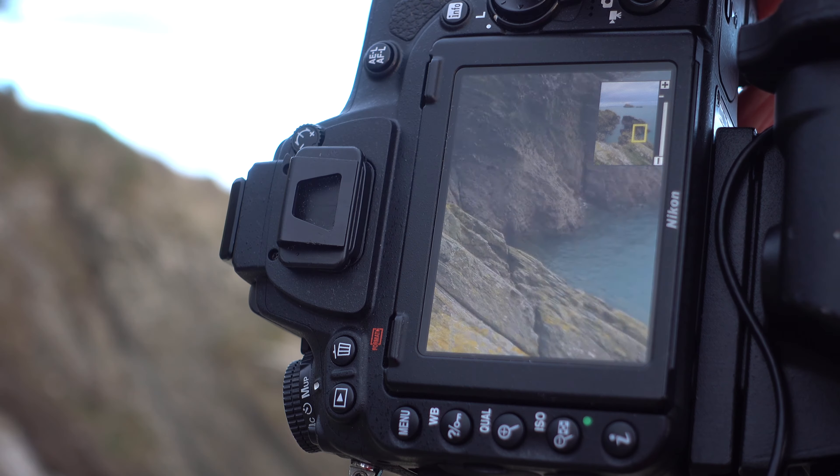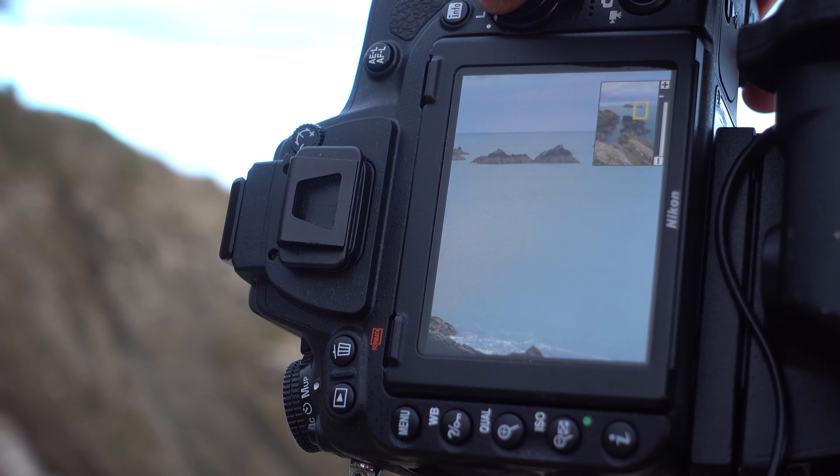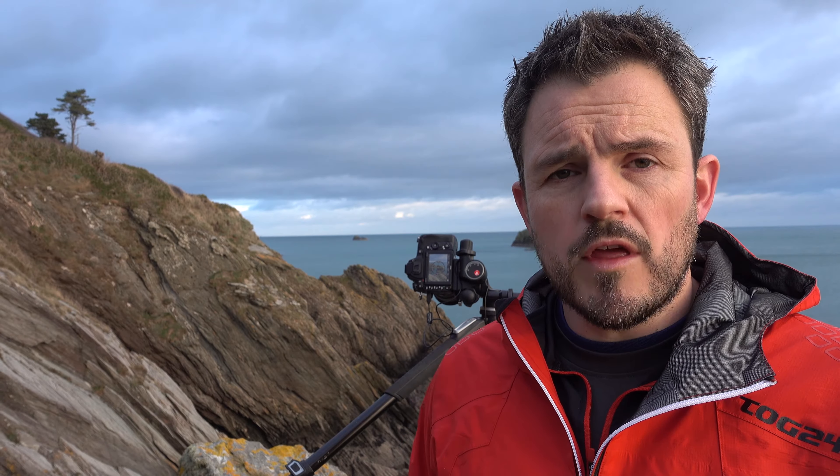I've got my base image taken now and I'm just going to check it. One of the first things I do is check it for sharpness — is it acceptably sharp in the areas that I want it to be? After that, I'll also check the exposure. Have I exposed it correctly? I'll look at the histogram. Do I need to expose more to the right? Is anything blown out that might indicate I need to use some graduated filters? Once I've done all those checks and I'm happy with the image, it's time to make decisions about which filters to use.